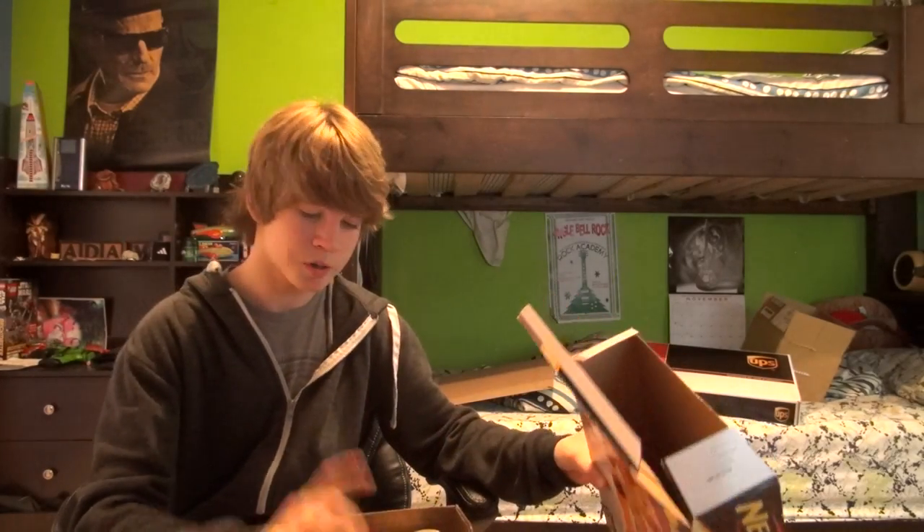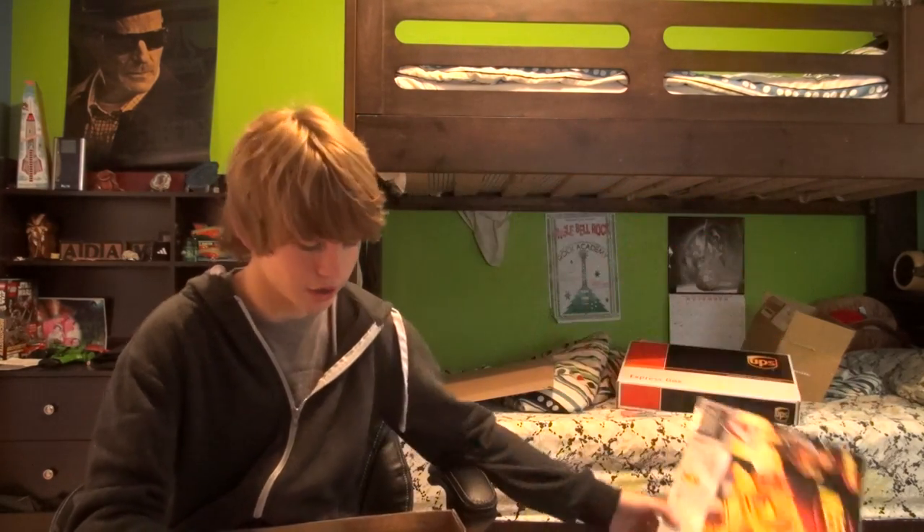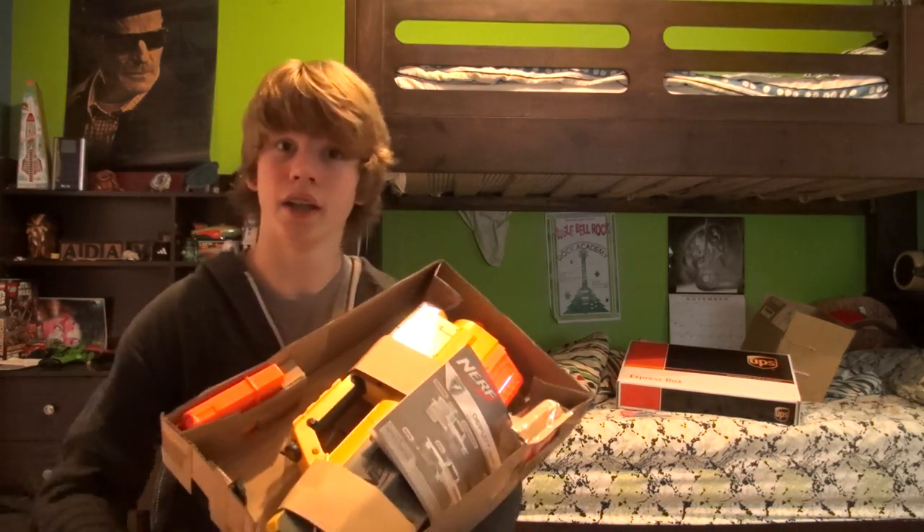Anyone ever opened a Nerf gun before? Specifically Nerf. I've opened even really cool things like guitars out of boxes, PS3 controllers — I've unboxed everything. But unboxing Nerf guns especially, there's just something about it. Because when I open it up, I see a brand new gun. A gun! It's awesome!